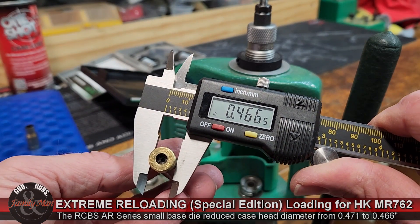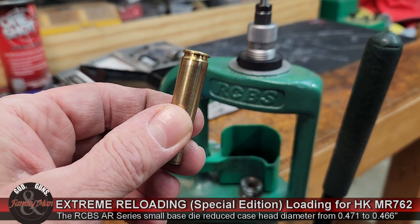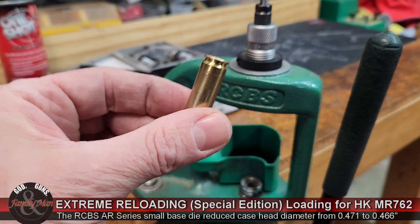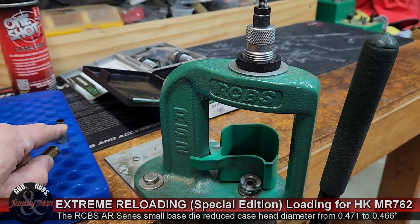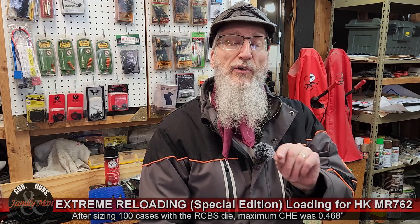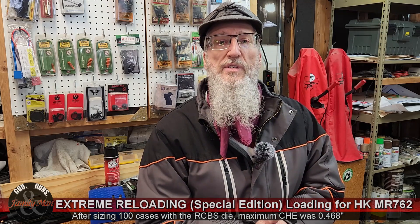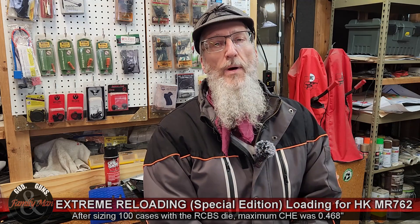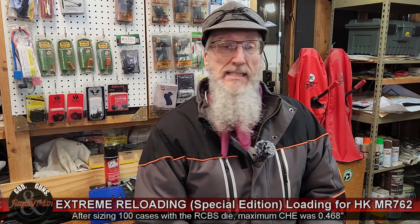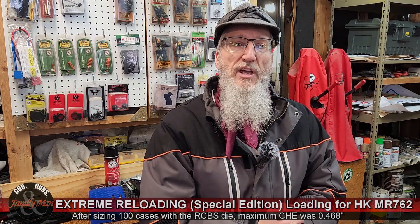The RCBS AR small base die really dropped it — 0.466. I would not expect that one to have any problem whatsoever in that H&K rifle. That H&K rifle has a tight chamber, and it's possible the Redding-sized case at 0.469, even though it's within SAAMI spec, might still have a problem in that rifle — but the 0.466 case won't. I prepared 100 cases using this exact method with the AR small base die, and every one came in with a case head expansion of less than or equal to 0.468 of an inch — in fact only one was 0.468; most were 0.467 or 0.466.